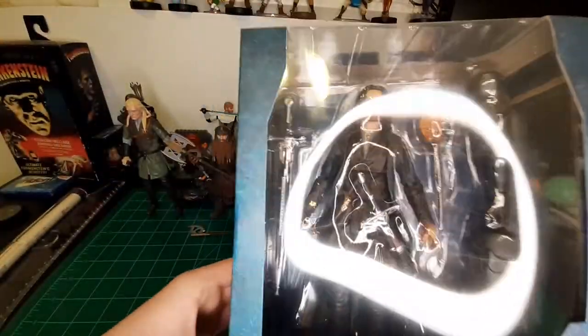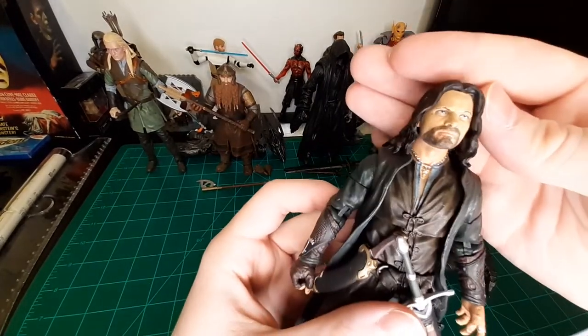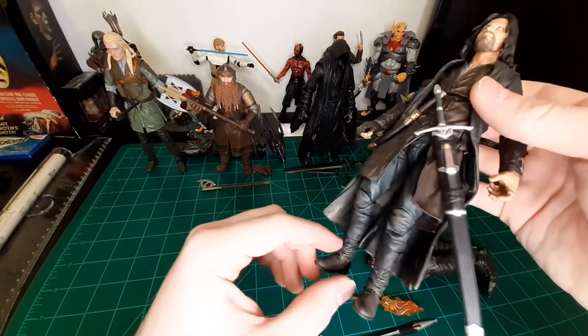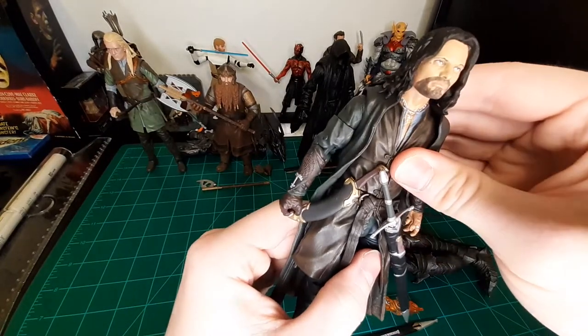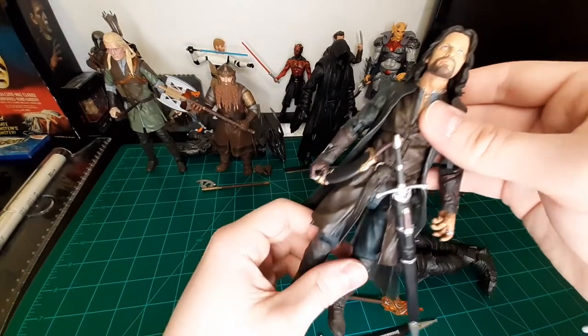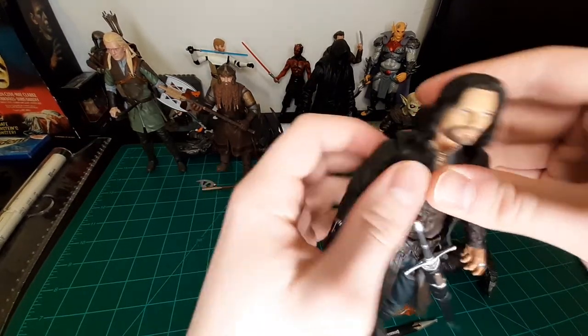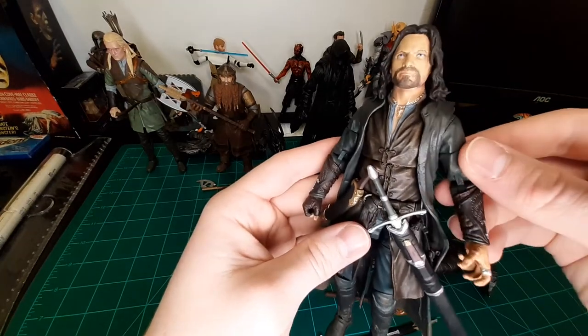Here he is — Strider, the Dúnedain from the north, King Elessar, Aragorn. Even in the box he looks awesome; I'm really excited to open him. Out of the box, he is awesome — this may be my favorite of the entire series so far. His articulation is quite good: double-jointed knees, double-jointed elbows, thigh swivels, a ball joint in the torso, and bicep swivels. There may be butterfly joints too, though they're quite tight on this figure.